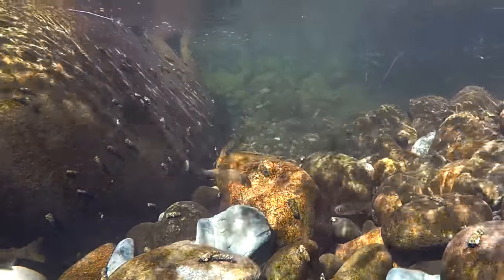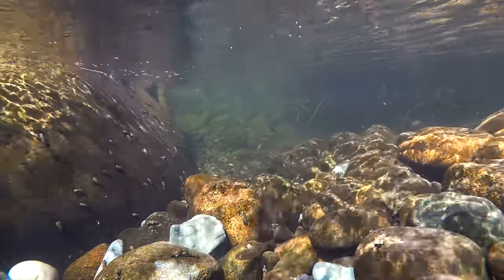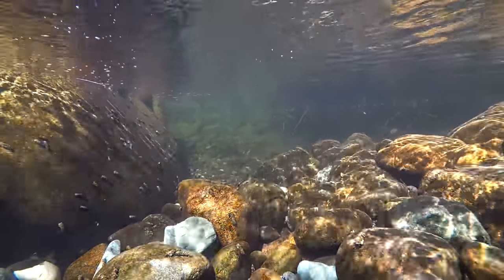Welcome to another episode guys. I am down at a beautiful small river or creek. We're gonna do some fly fishing together. I brought my underwater filming gear along so we're gonna try and get some underwater shots of these trout. Hopefully it's just loaded with little trout and we're gonna try and get underwater shots of them taking our flies.